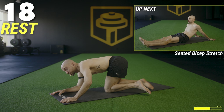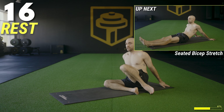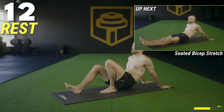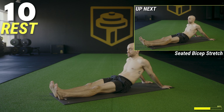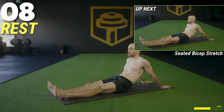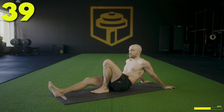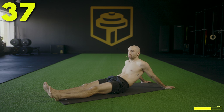We'll do a quick seated bicep stretch — have a seat, place the hands behind you and shift the hips forward. If you're feeling pain in your elbow, it's very common — just bring your hands a little bit further apart or rotate the shoulders down and in. We've got 40 seconds for this quick bicep stretch.